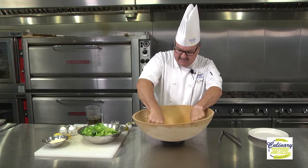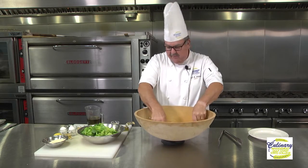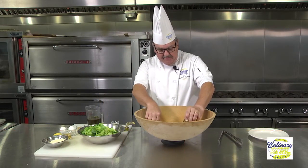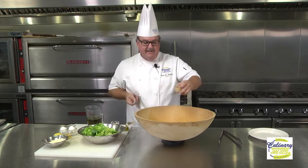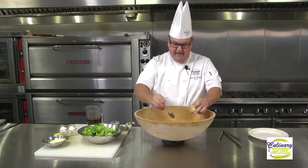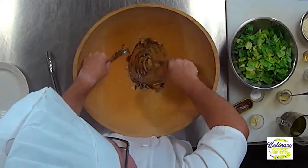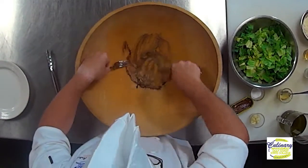After we've added the anchovies — you can see we've got this all nice and mashed together into a paste — our next ingredient is going to be a little bit of Worcestershire sauce. Today we're going to be using about a teaspoon to a teaspoon and a half of Worcestershire sauce, and about a tablespoon and a half of Dijon mustard. The mustard helps bind this all together. Now you can notice it's starting to make a little bit of a sauce, and if you could be here, you could smell how wonderful this smells.